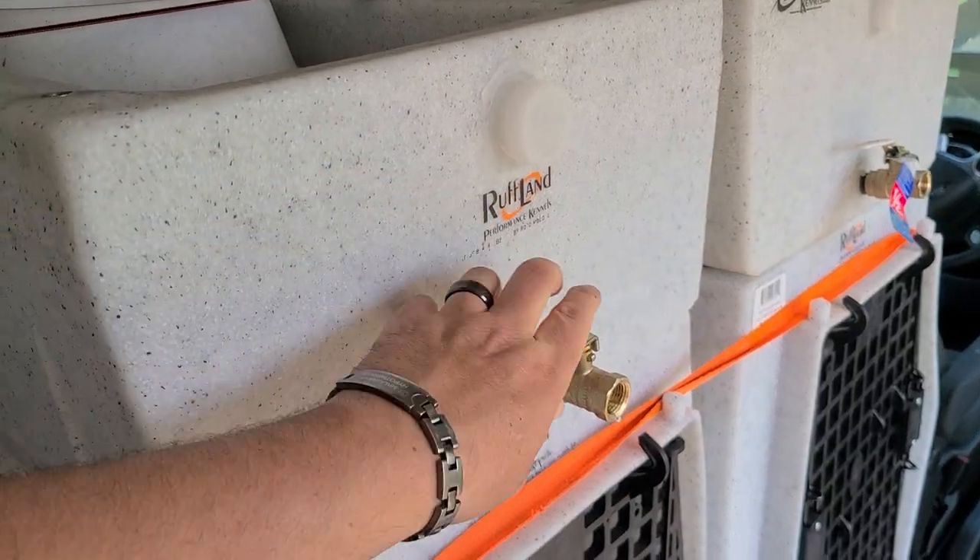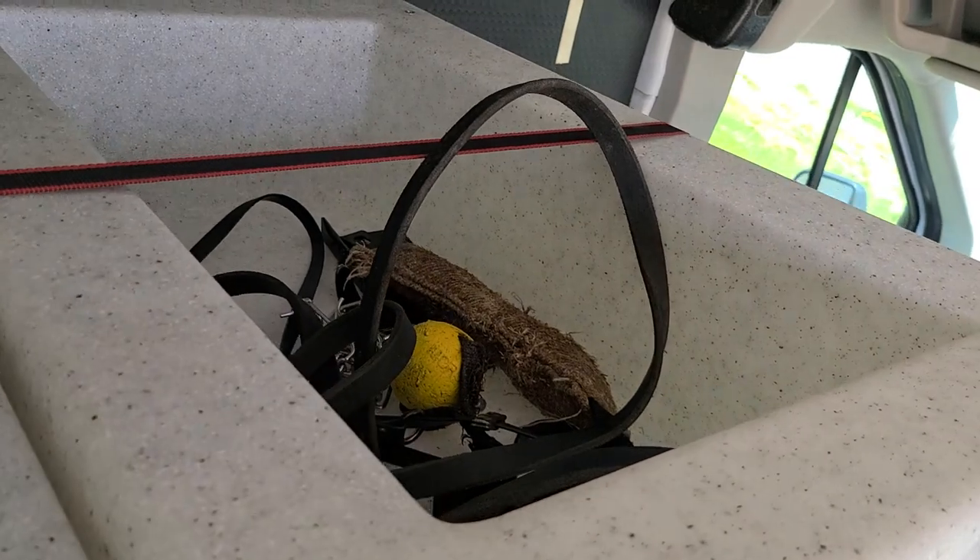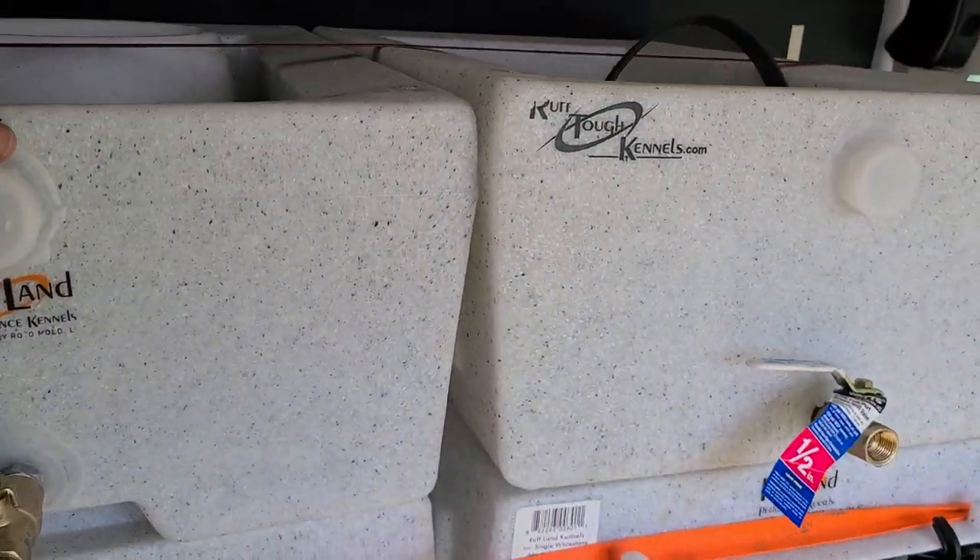The water toppers — for those of you wondering — they carry quite a bit of water in here, and you can put some dog training gear and stuff up here. So it's a nice little storage compartment.